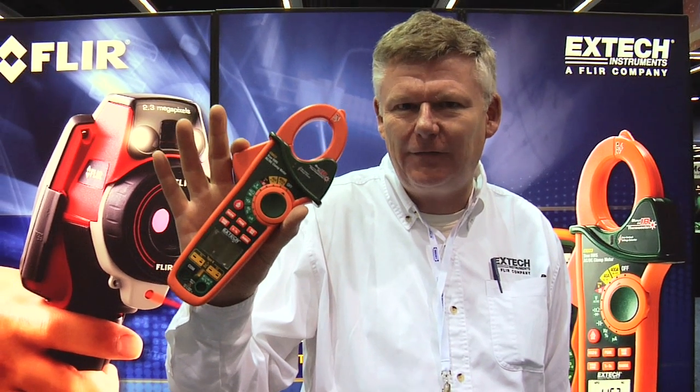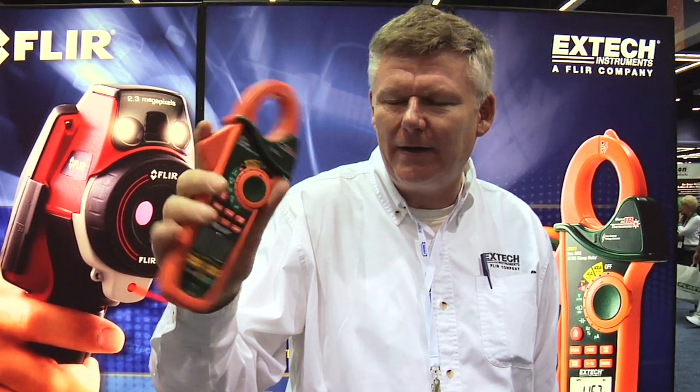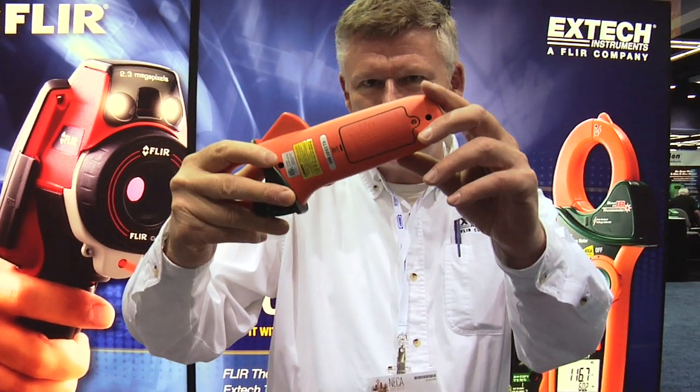We're looking at the EX623 AC-DC TourMS Clamp Meter. This is a patented device. It has five functions built into one and a nice compact double-molded housing, which is very rugged and durable.